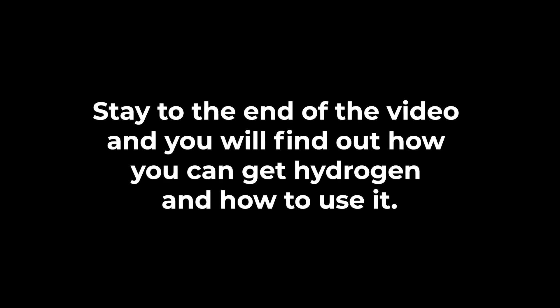Stay to the end of the video and you will find out how you can get hydrogen and how to use it.